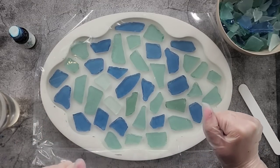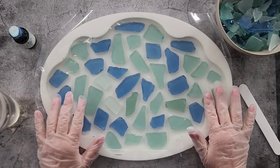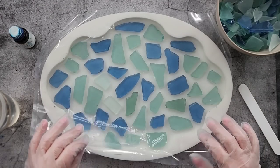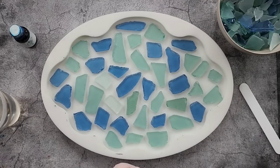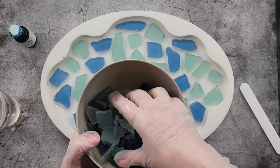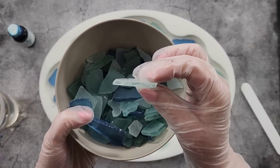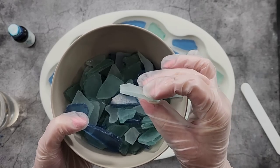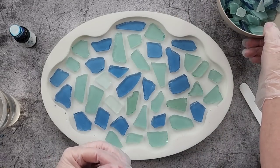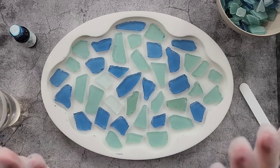G'day guys, welcome back to Pouring Your Heart Out. Today I thought I'd try and make some resin ripples. You've seen me do the crushed velvet technique quite a few times, and this time I thought I'd put down some sea glass - I've got a lot of sea glass here in different shapes - and I thought I'll cover that with plastic and see if when I take it out I get a ripple effect on the bottom.